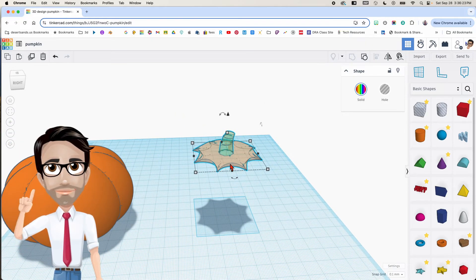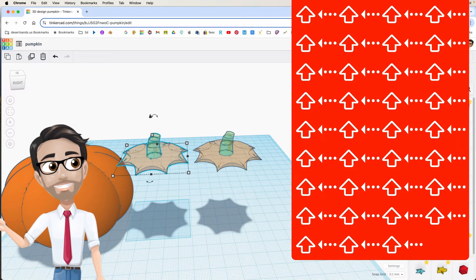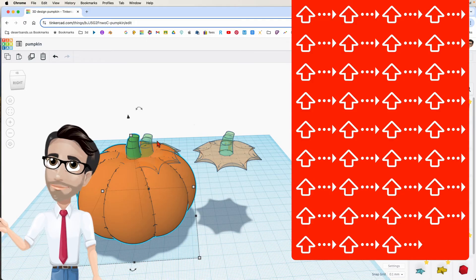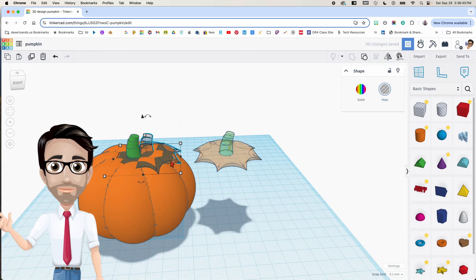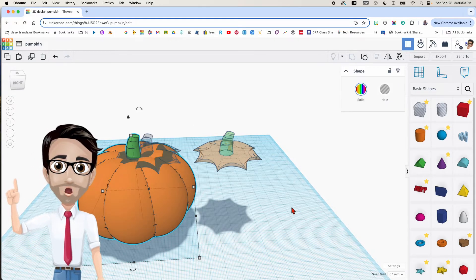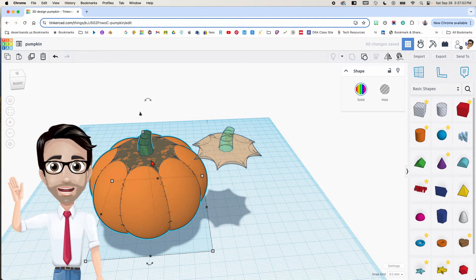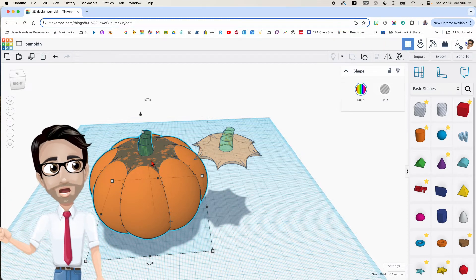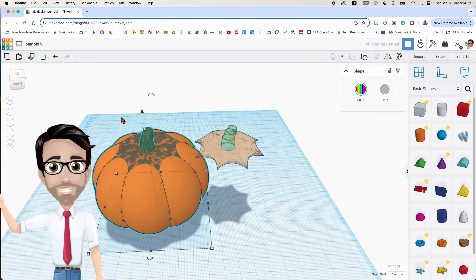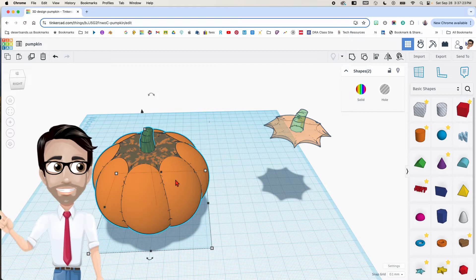I'm going to duplicate with Ctrl+D and try to line it up on the other side. I'll select this part and make it a hole to get rid of part of the pumpkin there. I'll move the pumpkin with Shift and the arrow keys. It may not look perfect when you're doing it — trust me, I've done this several times and sometimes it looks great, sometimes it doesn't. Just try your best. If it doesn't work, drag more in. I'll group them with Ctrl+G.